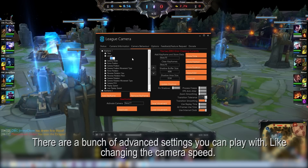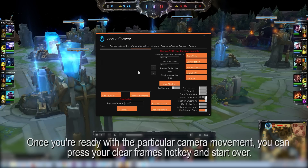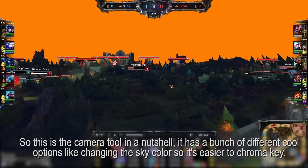You just double click it and change the number. Once you're ready with a particular camera movement, you can press your clear frames hotkey and start over. This is the camera tool in a nutshell. It has a bunch of different cool options, like changing the sky color, so it's easier to chroma key.